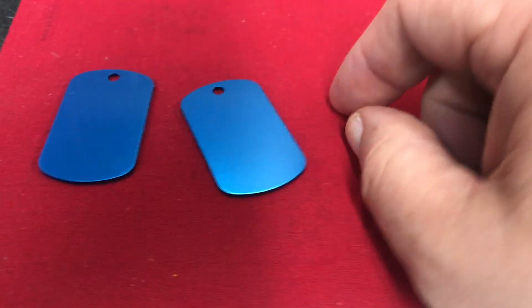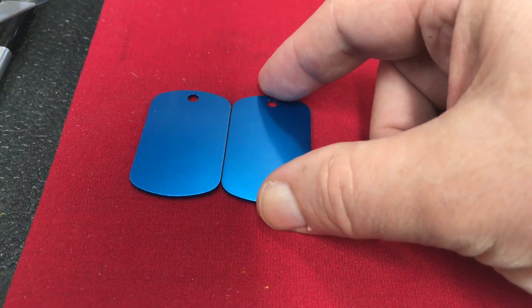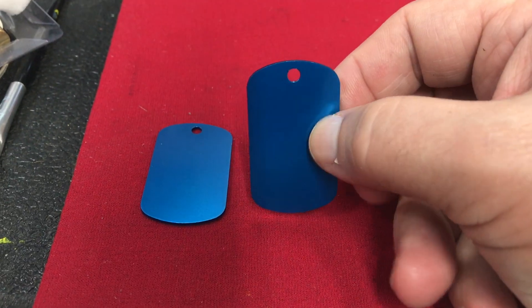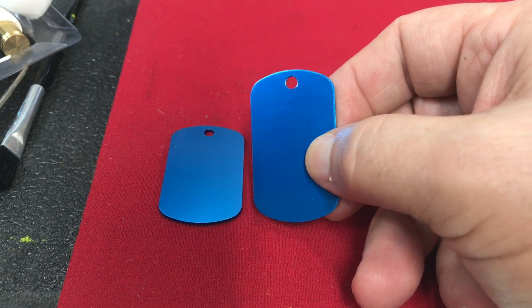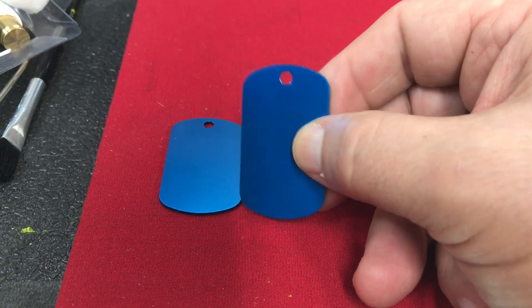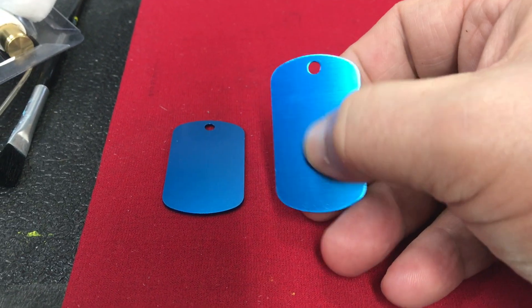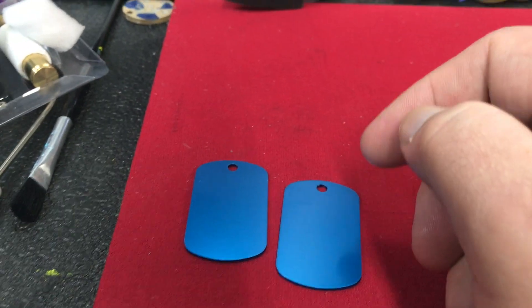This is Terry with Terry Makes. I just thought I'd do a quick video — I have a laser engraver and I'm going to do some marking on these anodized aluminum dog tags. The reason I say marking is it's not really engraving; it's just going to remove the anodization on it.